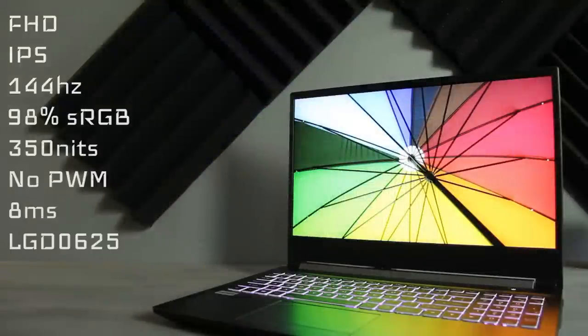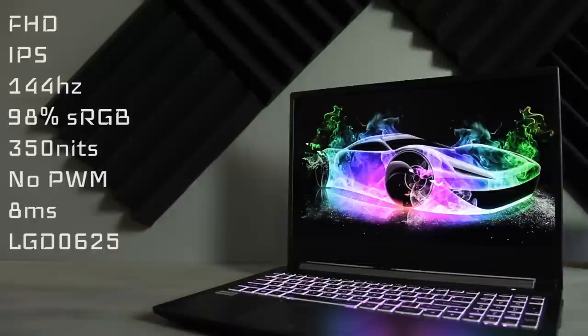The display is excellent — Full HD, IPS, 144Hz, 98% sRGB — and should come in at around 350 nits. There's no PWM flicker, and it has 8 milliseconds of response time.